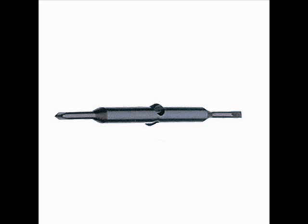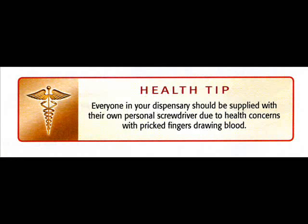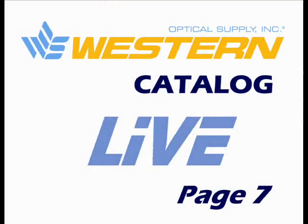The blades are available in packages of 3, some are available in packages of 10, and the wrench tips are available singly. Thank you.